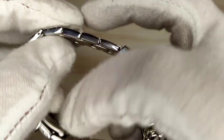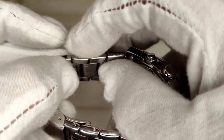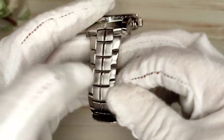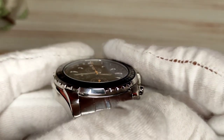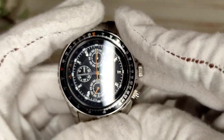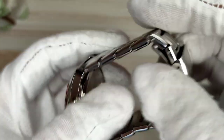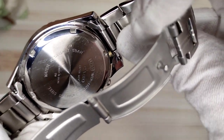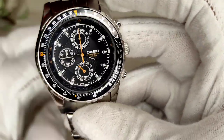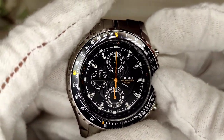They are push-pin links and it's a fairly basic bracelet — hollow end links and hollow folded links, which is the case with most Casios. You get a signed clasp, however it is only a pressed clasp, nothing spectacular, but it does have four levels of micro-adjust. The mineral crystal has no dome and no anti-reflective coating, which I wouldn't expect for about 60 euros. The crown is push-pull, so water resistance isn't huge, and the pushers operate the stopwatch. There is a screw-down case back giving 50 meters of water resistance.